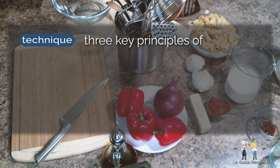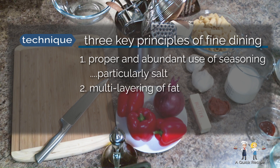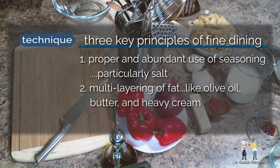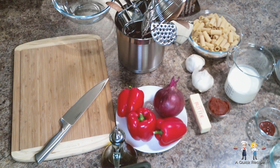Three of the key principles of turning out dishes like a fine dining restaurant are: the proper and abundant use of seasoning, particularly salt; the multi-layering of fat, like olive oil, butter, and heavy cream; and properly using heat — sometimes excessive amounts of it, and at times, none at all. We'll be applying those principles in preparing this savory pasta dish.